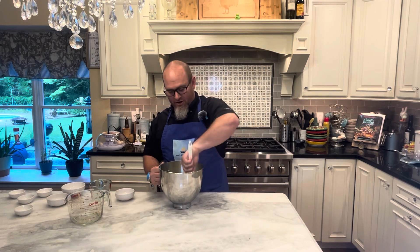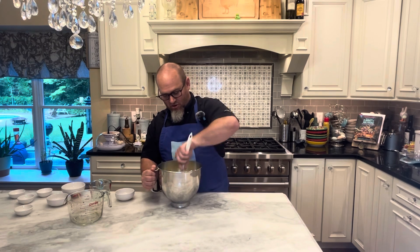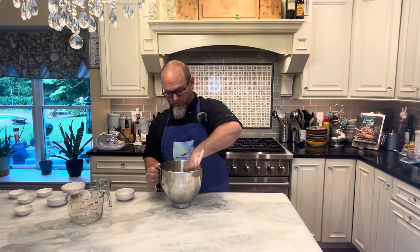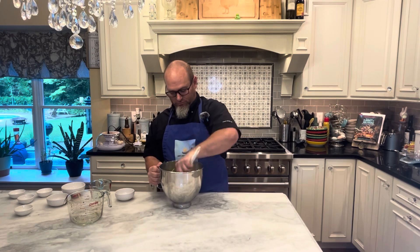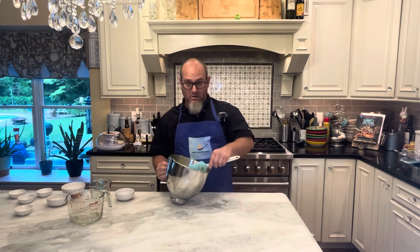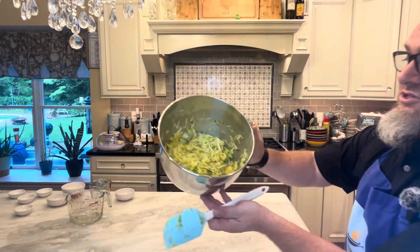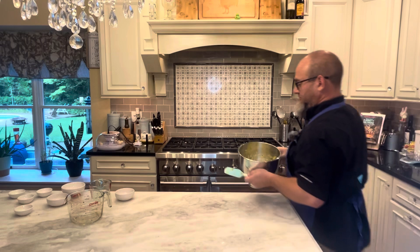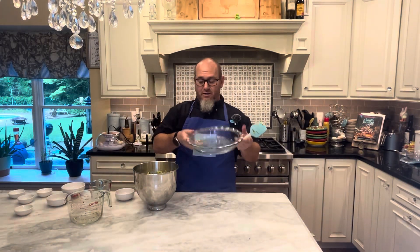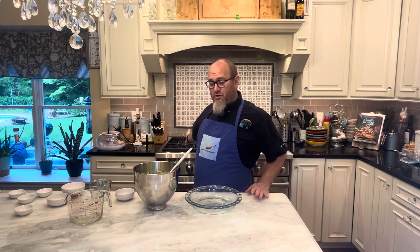Just think of turning it over until it all combines into one mass. Now that we've got it all mixed in, it looks just like that and it is ready to go into a greased pie pan. I have the oven set to 350 degrees.